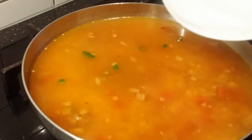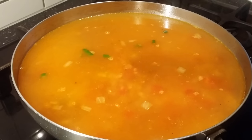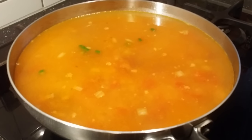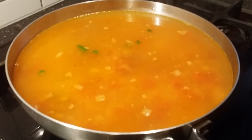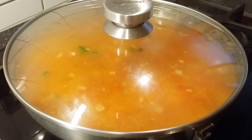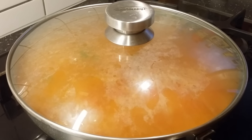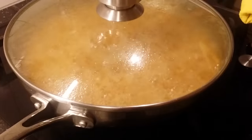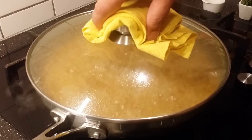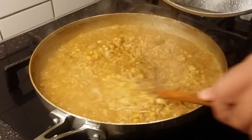Now I'm adding water — make sure the lentils are covered under water. There's no strict measurement, just make sure the lentils are covered. Cover with a lid and cook on a medium flame for about 15 minutes. It's been around 8 minutes, so just stir it to make sure the bottom doesn't burn.